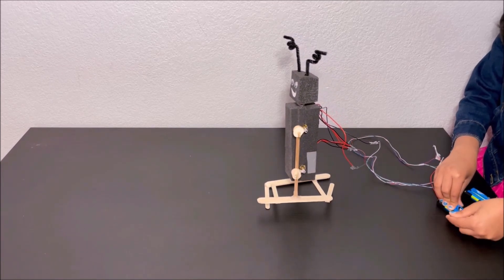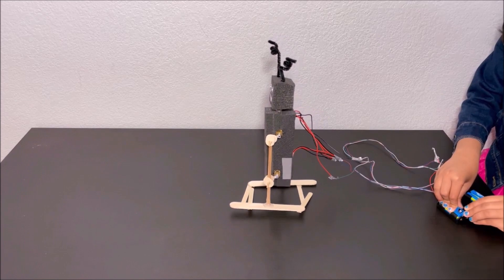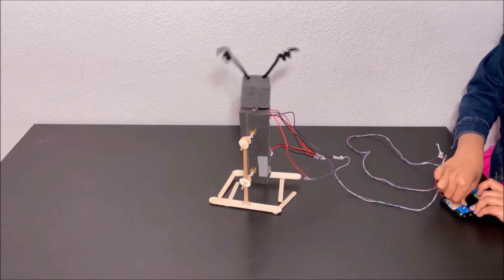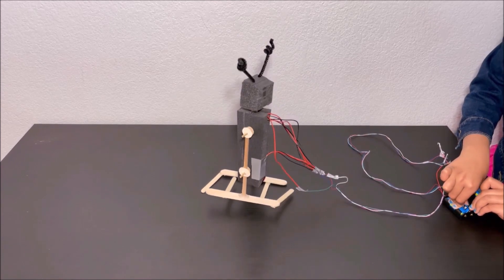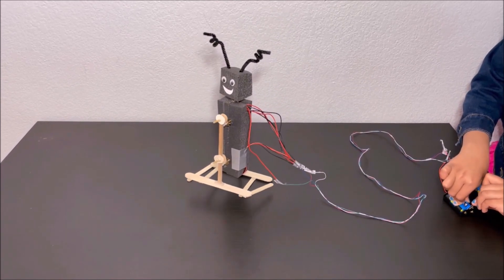So now I'm going to turn on the other switch to see how the robot spins its head. Whoa! It's so cool! The head is spinning. Look cool and amazing.